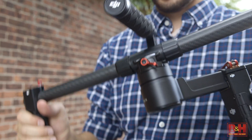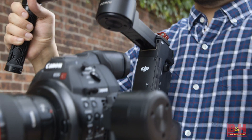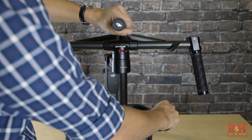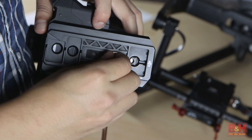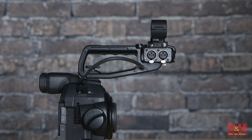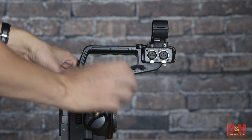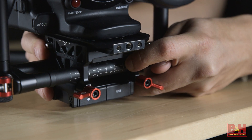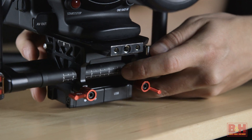The real treat here is the Ronin, but it takes a few steps to set up and some considerations before going into it. Set up the stand and rest the Ronin unit on top. Attach the mounting plate to the camera and slide it into the Ronin's mounting block. Due to the nature of gimbal systems, make sure to remove the top handle of the C100 Mark II before placing it on the Ronin.